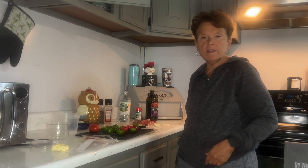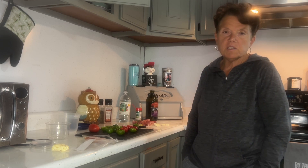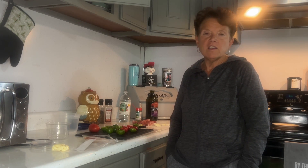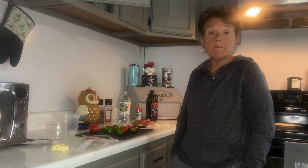Hey guys, welcome back to my channel. In today's video I'm going to be showing you a simple, easy recipe to make your own homemade stuffed hot cherry peppers with provolone and prosciutto.